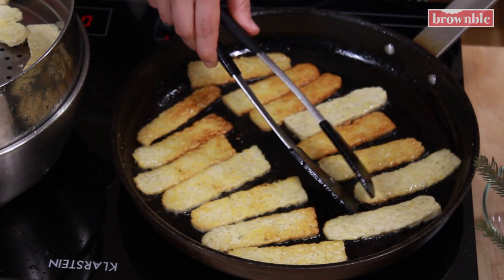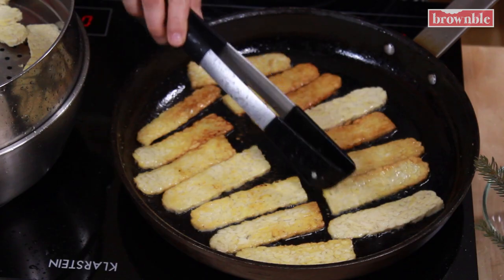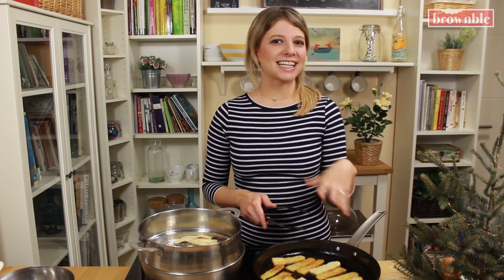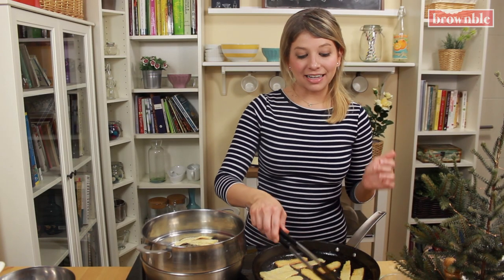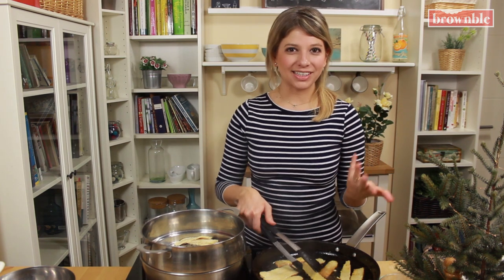Once you see they're getting nice and golden — and this happens fast — just flip. Once it's golden on both sides, we're going to start removing those and adding the rest. It's very important to get them all golden before we add them all back in and add that seasoning we prepared with the liquid smoke. After you start the second batch, you might need to add a little bit more oil to the pan if it seems too dry.